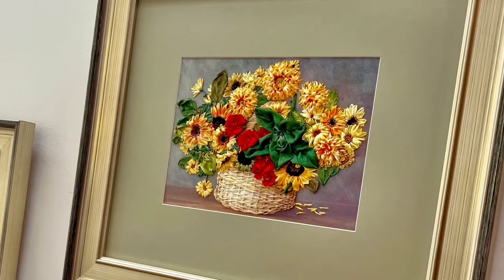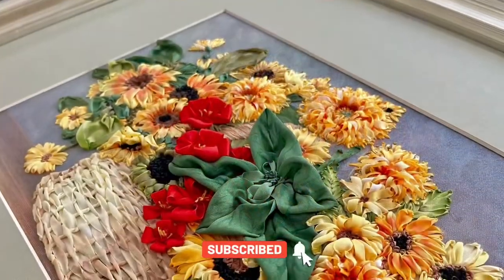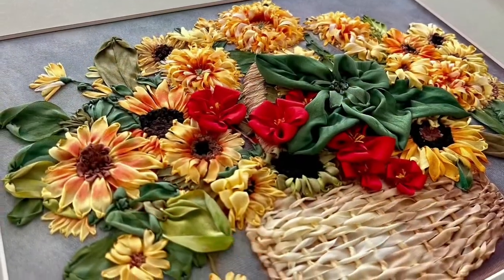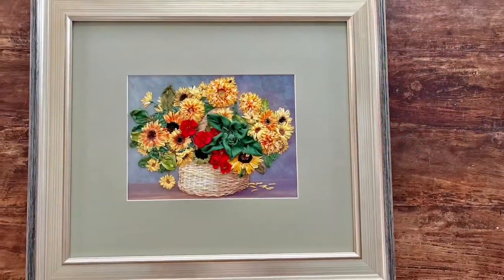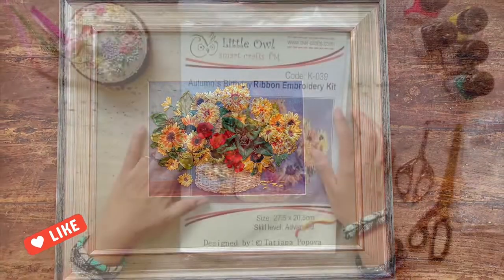Hi, this is Risa and welcome back to my channel, Risa's Embroidery Chest. I'm really excited to share a series of two videos where I'm reviewing and stitching Tatyana Popova's Autumn's Birthday Silk Ribbon Embroidery Kit, which I bought in her shop on Etsy, the link for which is provided below.